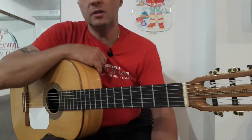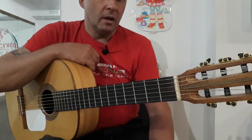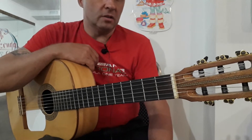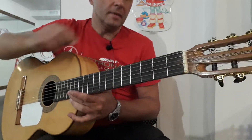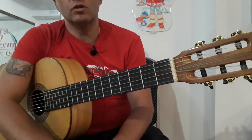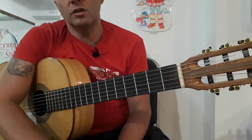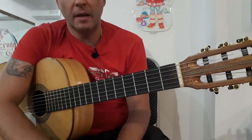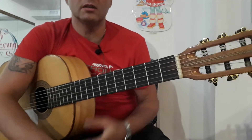Hello to you, my dear subscribers and those who accidentally found my video. In this video, I continue to talk about the amazing song of Metallica. It consists of, as I already said, two main parts, each part of two halves. I will show you only the first half of the first part. Let's remember how it sounds.